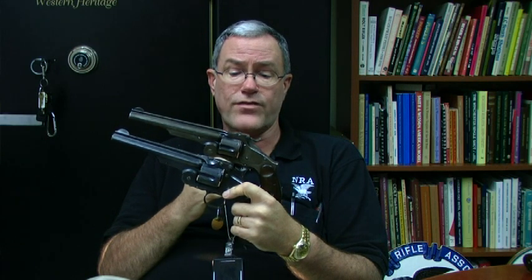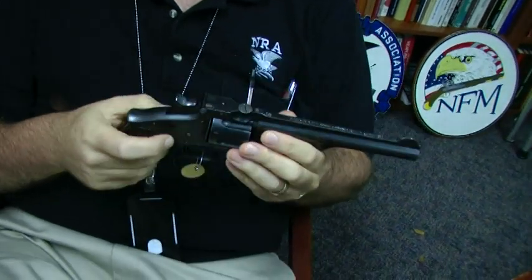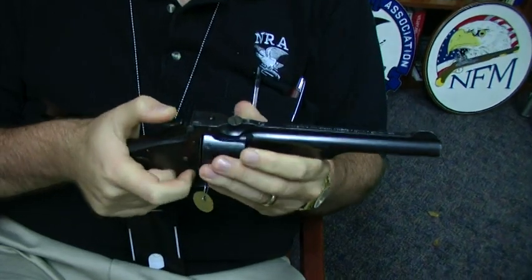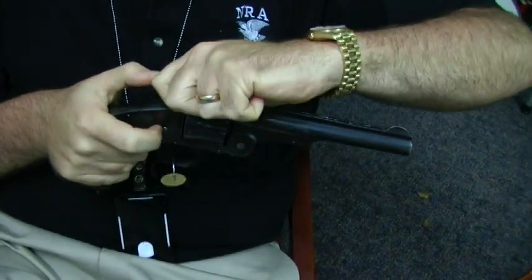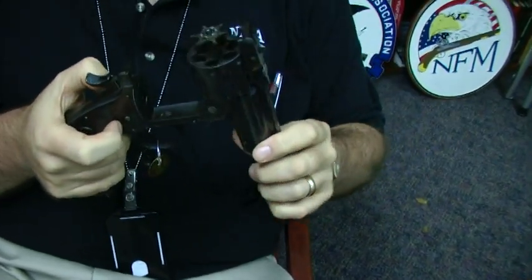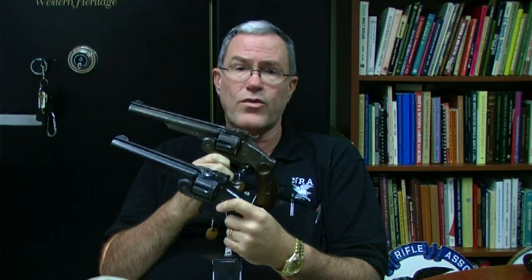Two other firms also produced the Russian model for the Russian army: the Tula Arsenal and the Ludwig and Lowe firm in Germany both made revolvers virtually identical to the Smith & Wesson pattern for the Russian government. So it's a very historic revolver, a revolver that helped establish the famous Smith & Wesson firm — and also, despite the Russian model name, a classic revolver from the American Old West.